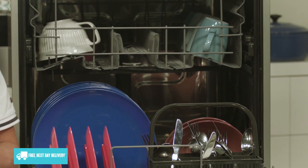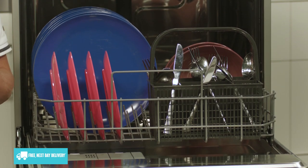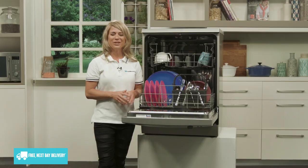If you're after a simple yet efficient dishwasher, then look no further than this stylish freestanding washer from Dishlex, and see for yourself the beauty of simplicity. Thank you so much for watching.